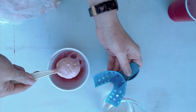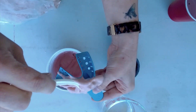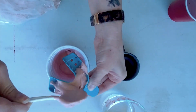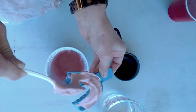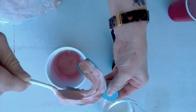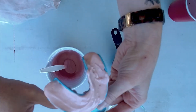Take the tooth tray and fill it with the alginate, then place it in your mouth. It's going to goo outside of your mouth — just hold it there, try to breathe through your nose, and you're going to have to wait about two minutes for this to set.